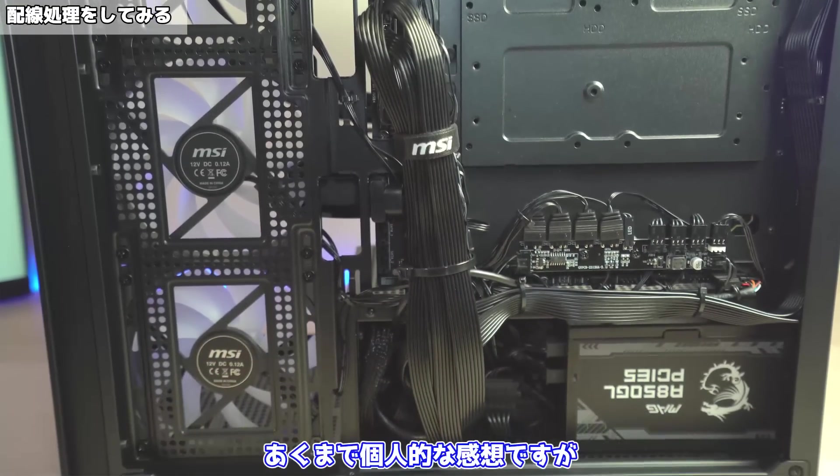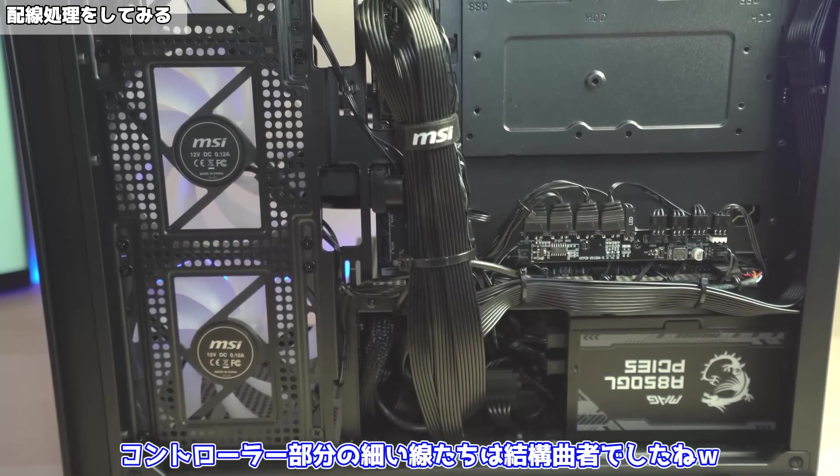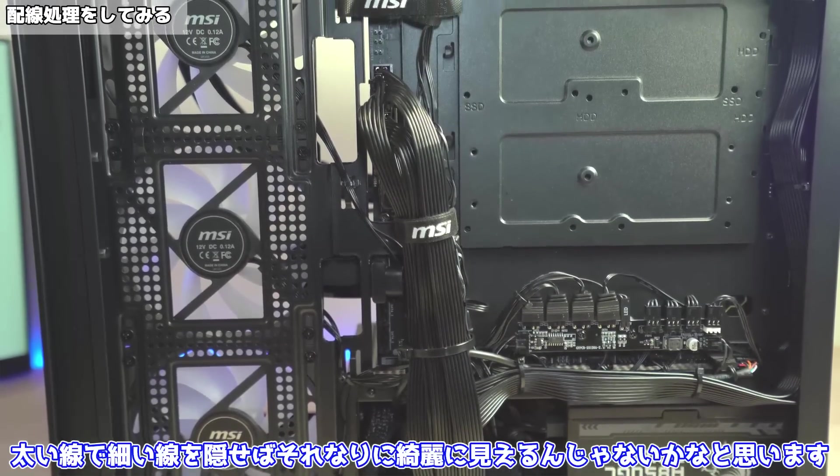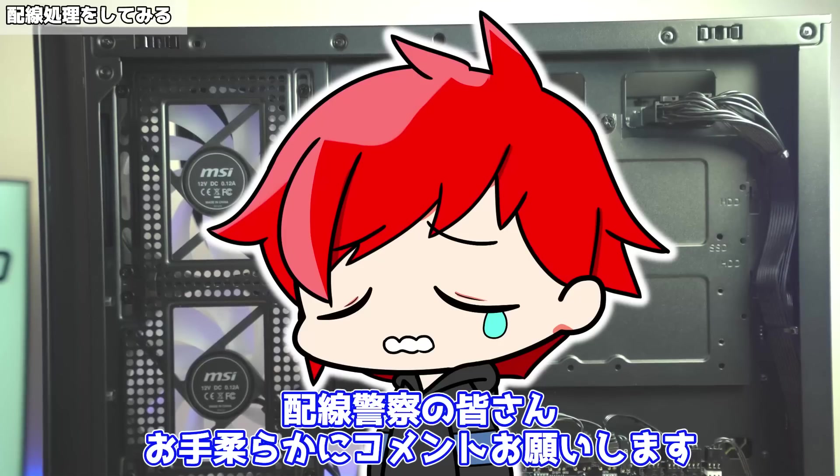続いて24ピンなどの太いケーブルを使って全てのケーブルを隠していきます。太いケーブルはまとめるよりも横に広げるようにすると隠せる面積が増えて厚みも出なくなるのでおすすめです。一応こんな感じになりました。あんたにしては割と綺麗にまとめられたんじゃない？あくまで個人的な感想ですが、コントローラー部分の細い線たちは結構クセモノでしたね。太い線で細い線を隠せばそれなりに綺麗に見えるんじゃないかなと思います。配線警察の皆さんお手柔らかにコメントお願いします。